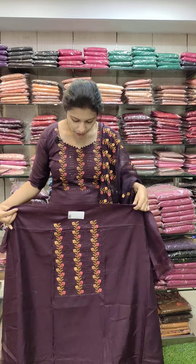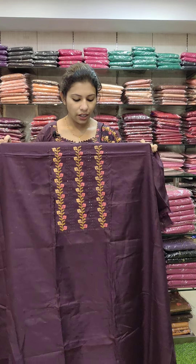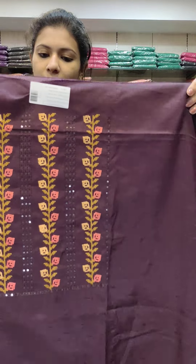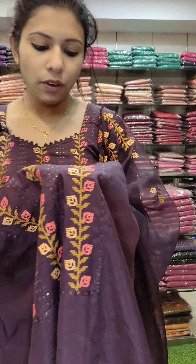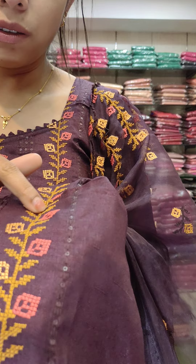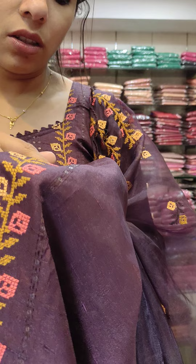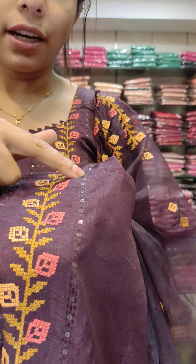First one, it's the same color — dark purple. He had put a cross stitch color. This is a deep yellow, golden brown, peach combination cross-stitch pattern.